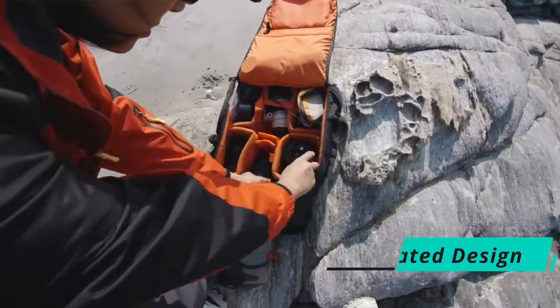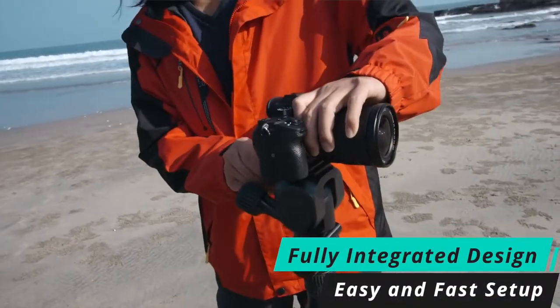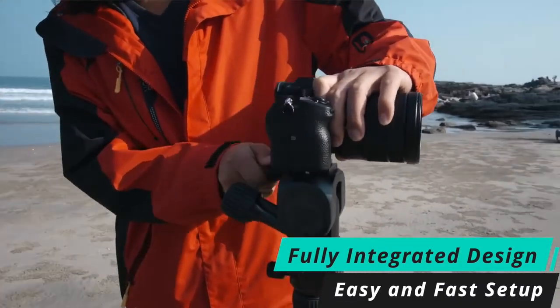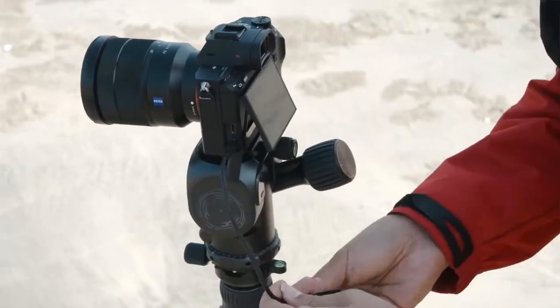Polaris adopts a fully integrated design, eliminating the need for tedious wiring and setup. Since the unit is fully integrated, it can be directly mounted on any tripod or slide rail with the universal 3/8-inch screw on the bottom.